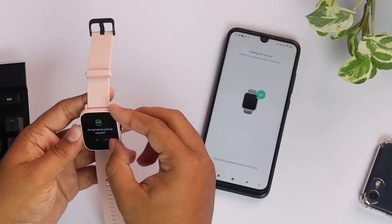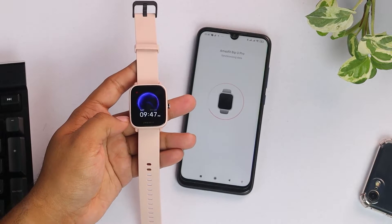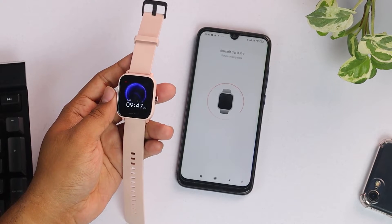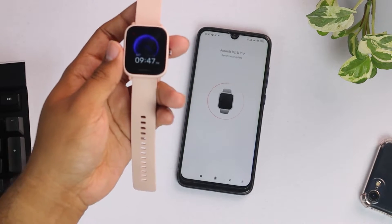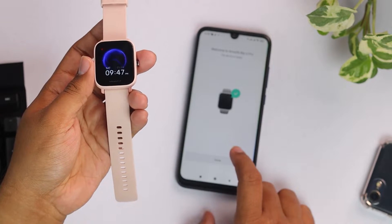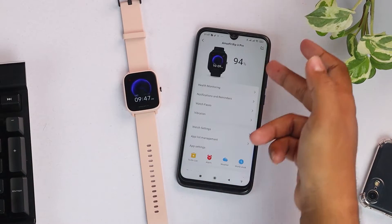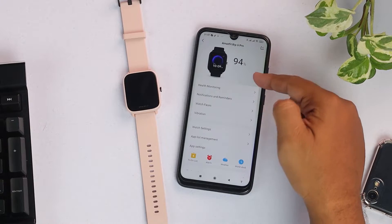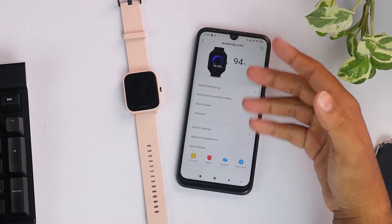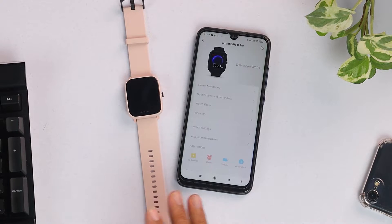Here is the pairing request — we have to accept the pairing request from the smartwatch, and now it's binding. As you can see, it has already been connected. Our smartwatch has turned on, and here is the prompt that says connection successful. Here is our smartwatch information on our smartphone — these two devices are fully linked with Bluetooth and the app.